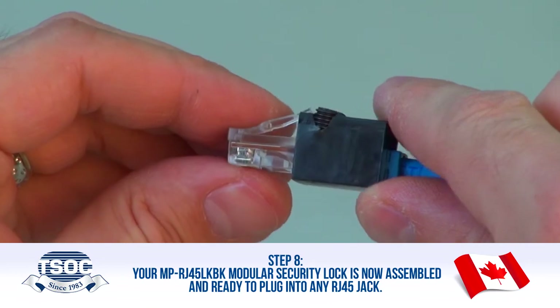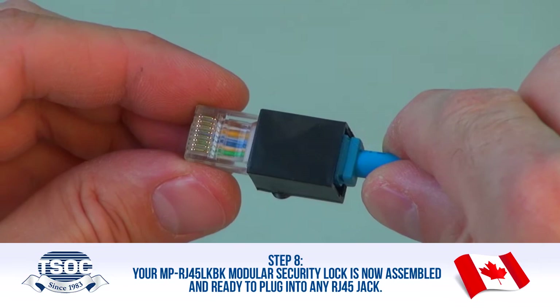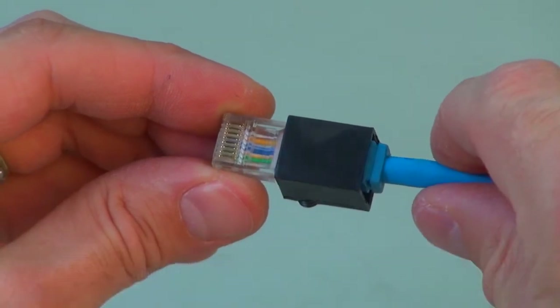Step 8: Your MP RJ45 LKBK Modular Security Lock is now assembled and ready to plug into any RJ45 jack.